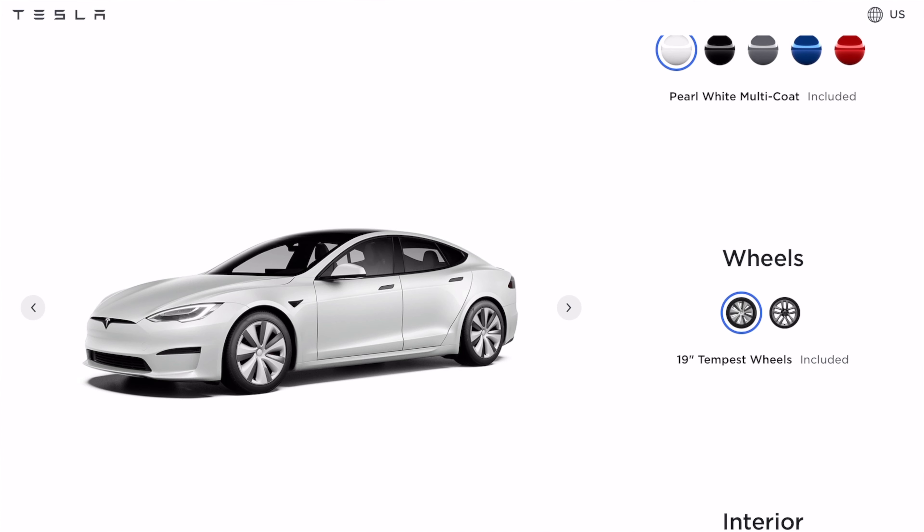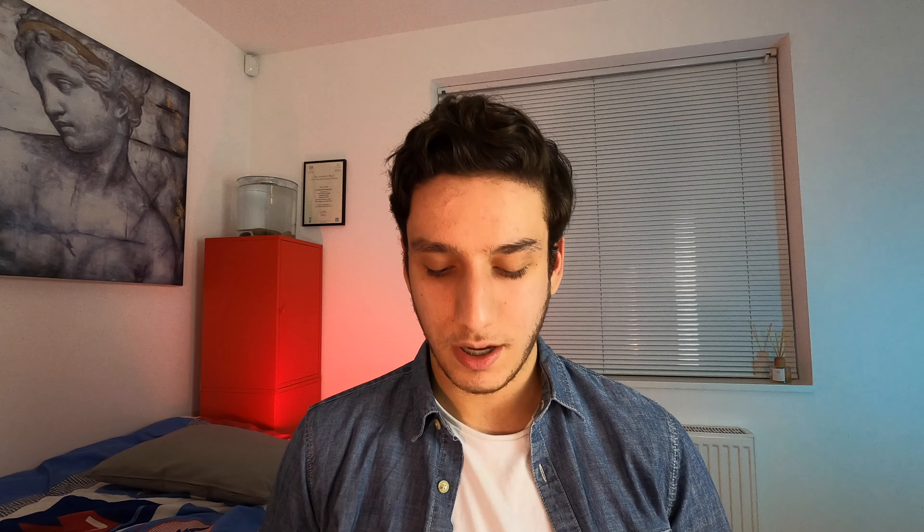Now it's definitely worth mentioning the new wheels, because I always think the wheels on Teslas make quite a big difference in terms of appearance. They've got two options here. I don't like the base option that much — those are 19-inch Tempest wheels, they do look nice overall but I personally don't think they look that great. I would definitely prefer to get those 21-inch Arachnid wheels, which granted are $4,500 more, which is a lot to pay for an upgrade to the wheels.